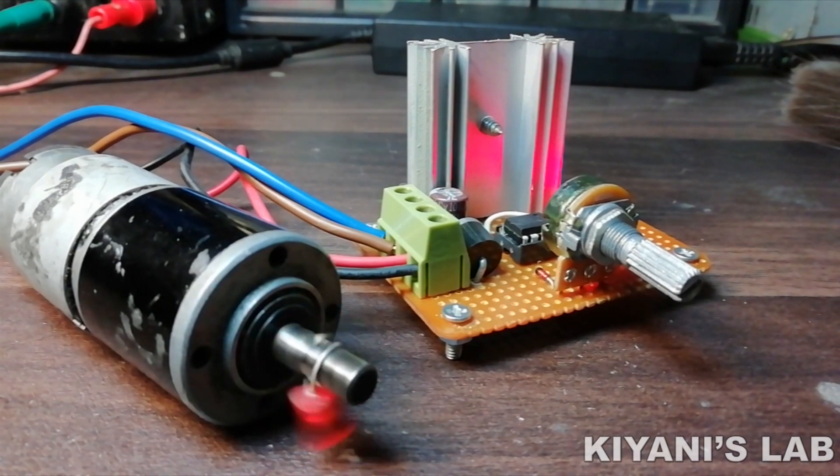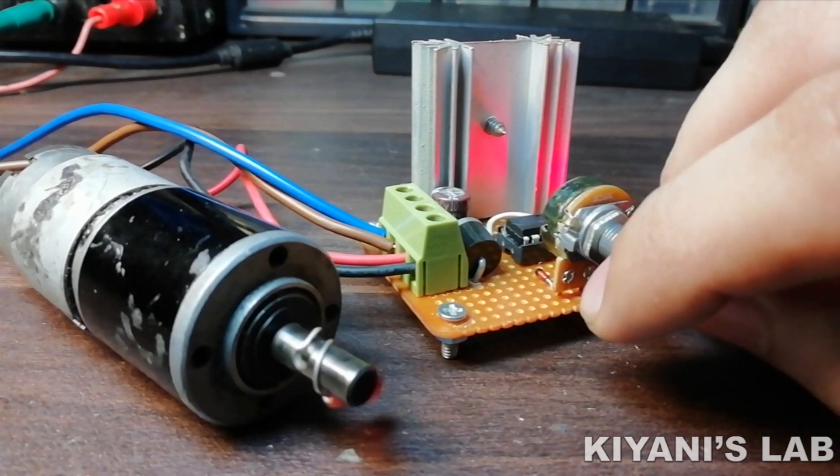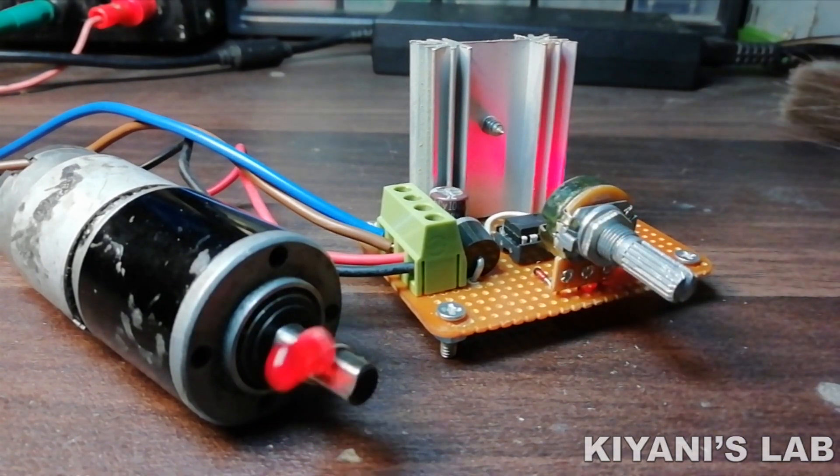Hi friends! In today's video, I'm gonna make a DC motor speed controller using a 555 timer IC. With this circuit, we can control the speed of a DC motor with a potentiometer. So without further ado, let's start this video.